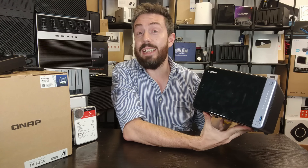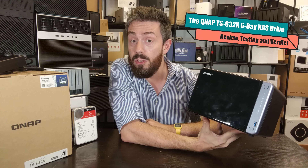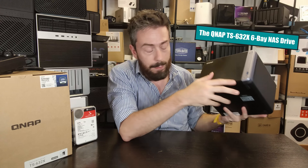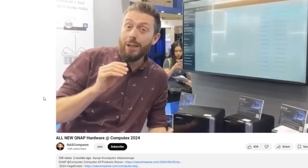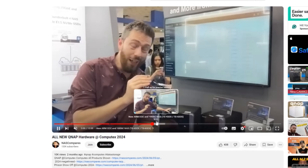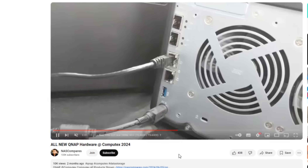Hello and welcome back. Today I want to talk about this - we've talked a lot about NAS devices, dare I say a lot about QNAP devices in the last few years, but this is cut from a slightly different cloth. This is the QNAP TS-632X, and if you've been following the channel for a few months, you'll know that when we were in Taipei for the Computex event, where QNAP was showing off some of its newer solutions, this is one that really caught my eye.